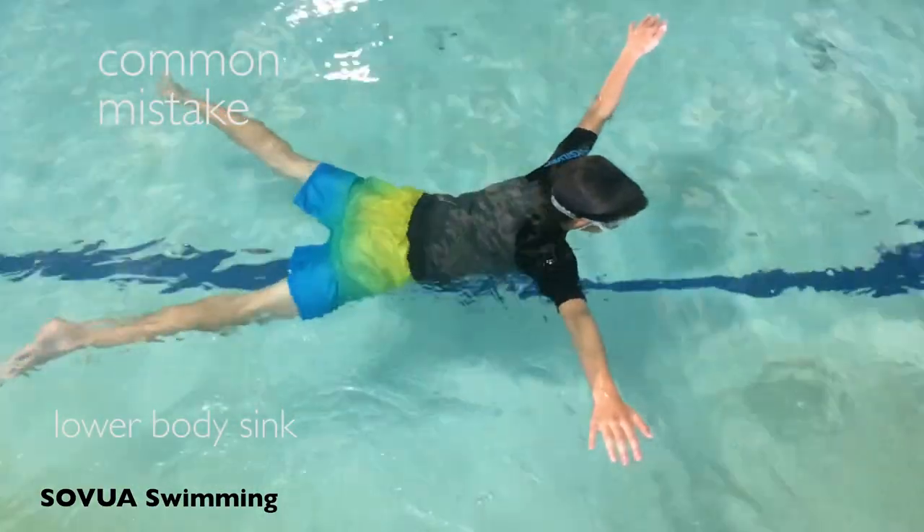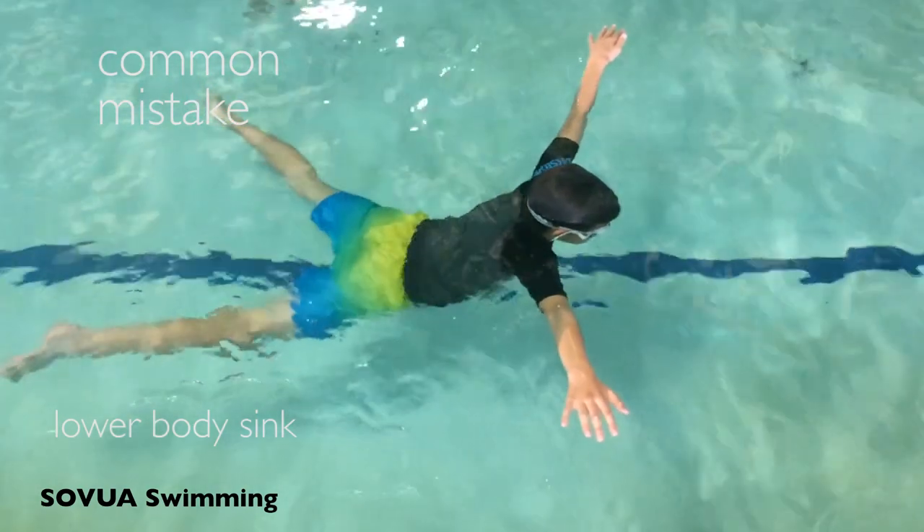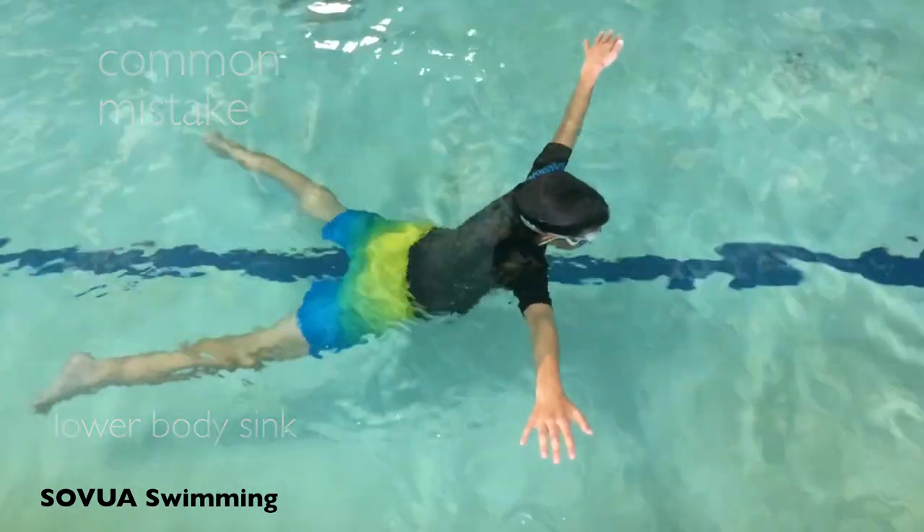A common mistake is a lower body sink because too much weight is being put on the legs. The weight should be evenly distributed across the body.